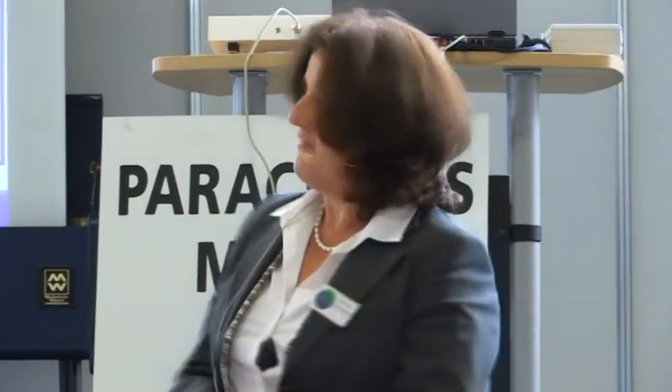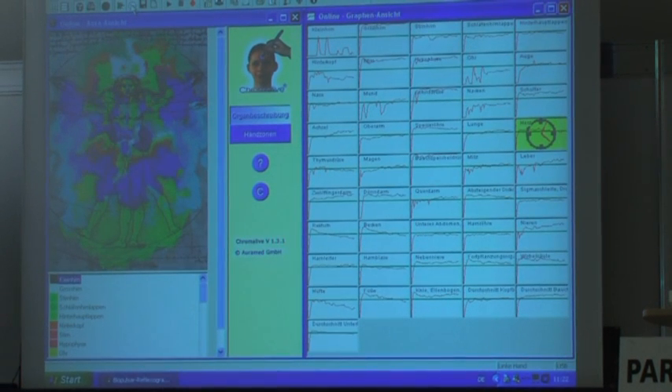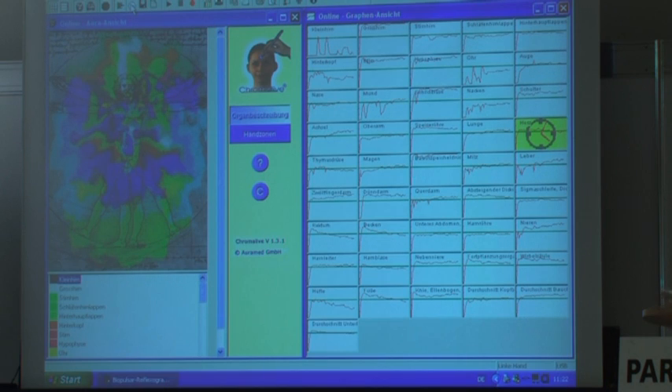Das könnte auf Spannungskopfschmerzen im hinteren Bereich hindeuten, was auch dafür spricht, dass das Kleinhirn und das Ohr betroffen sind. Haben Sie öfters Antriebsschwierigkeiten oder Probleme mit der Feinmotorik? Das Ohr, das Kleinhirn und der Hinterkopf bilden eine Achse. Vielleicht drückt sich das auch manchmal im Schwindel aus. Ich kann Ihnen nur raten, das medizinisch abzuklären. Das ist das Schöne an der holistischen Vorgangsweise: man sieht sofort, welche Organe noch betroffen sind. Kleinhirn und Ohr hängen direkt zusammen, und auch der Hinterkopf.